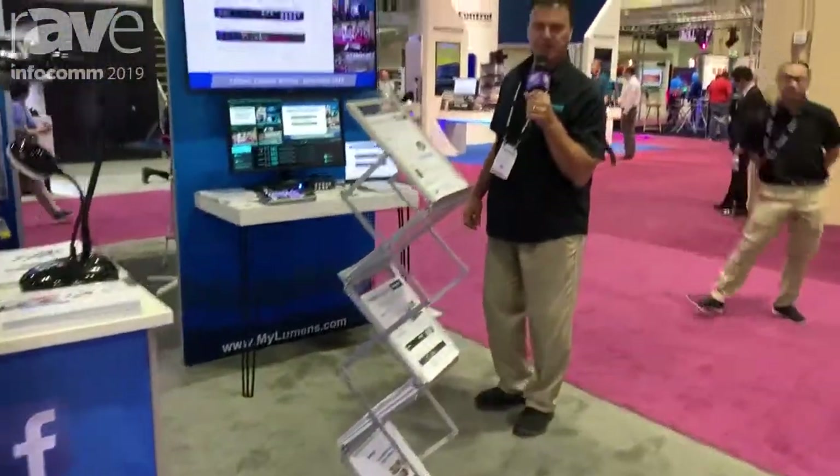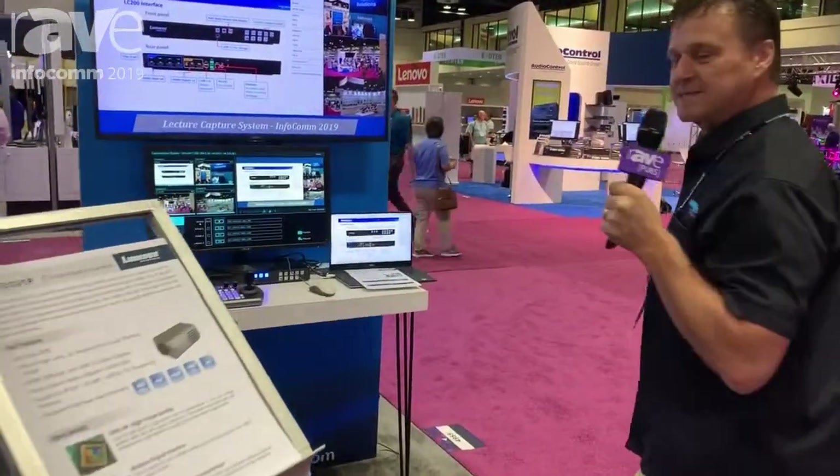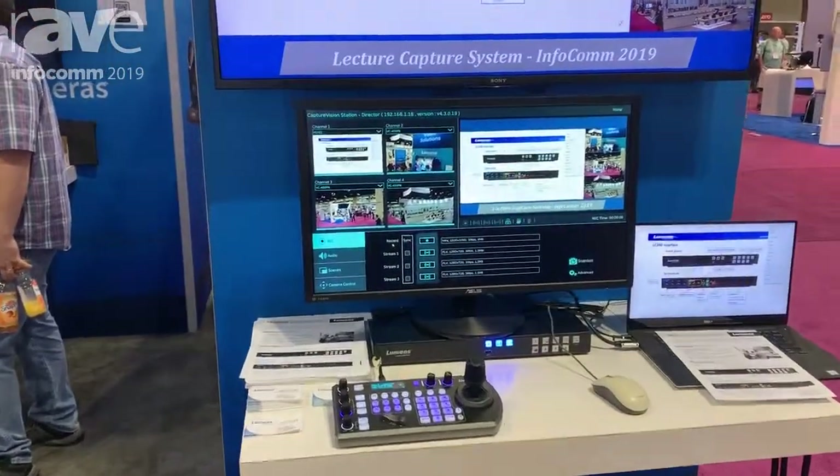Hi, I'm Ted with Lumens Integration, and you're here at Infocom 19 at the Lumens booth. Let's take a look at our new product here. It is the LC200, the lecture capture system.